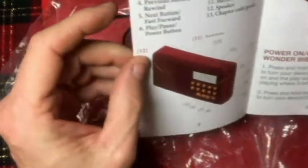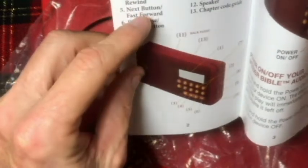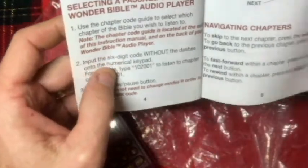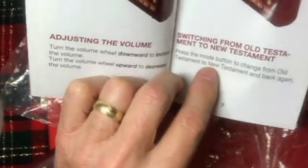There's a brief summary in the book on all the buttons: how to power on/off your Wonder Bible, select a passage, use the audio player, navigate chapters, adjust the volume, and switch from Old to New Testament. The rest of the book is just the chapter codes.